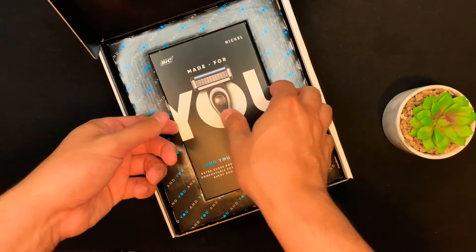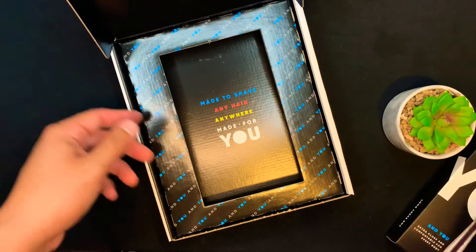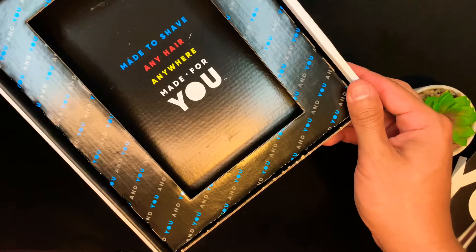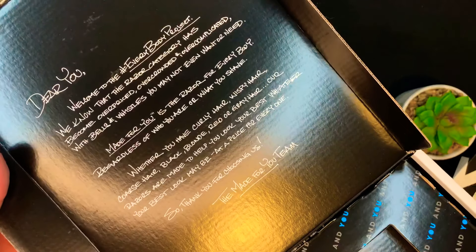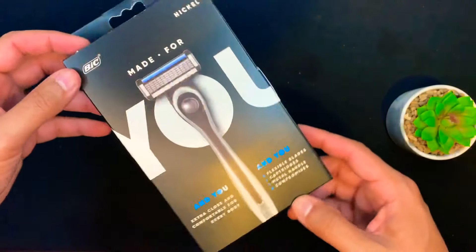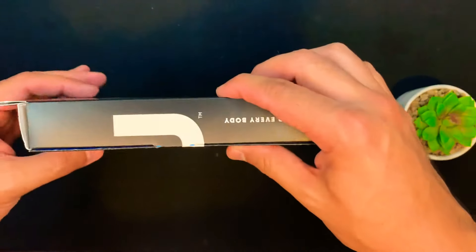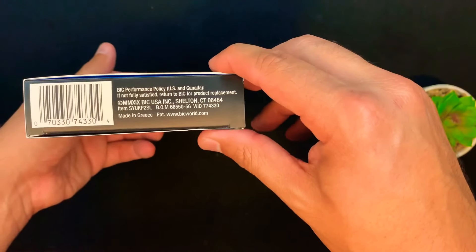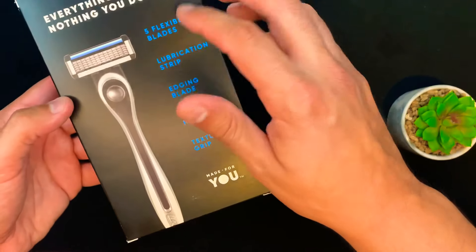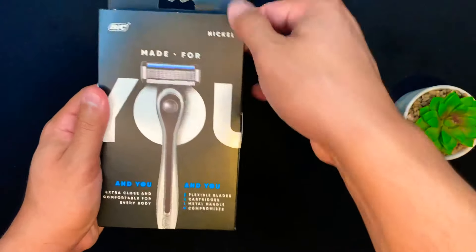Here is the box within the box — we'll get to that in a moment. 'Made to shave any hair anywhere, made for you.' Here's a letter from the team — you can take a freeze frame of that and read it at your leisure. On the back, the contents are very simple: five blades, lubricating strip, edge blading, metal handle, textured grip — 'Made for you.'